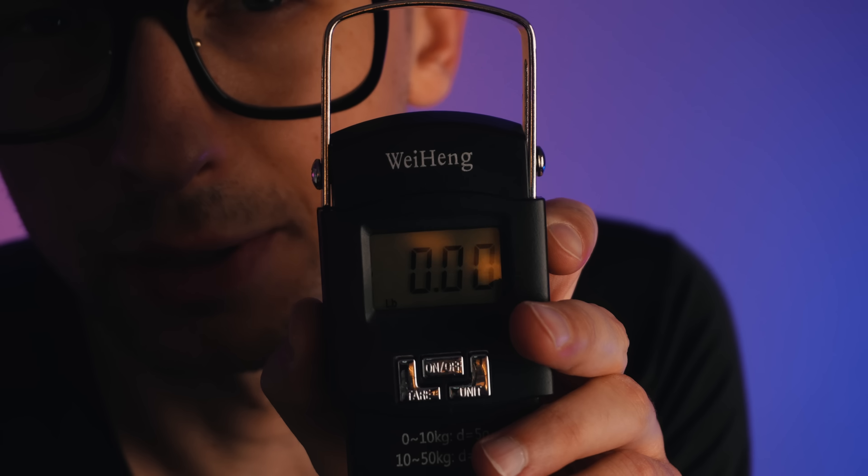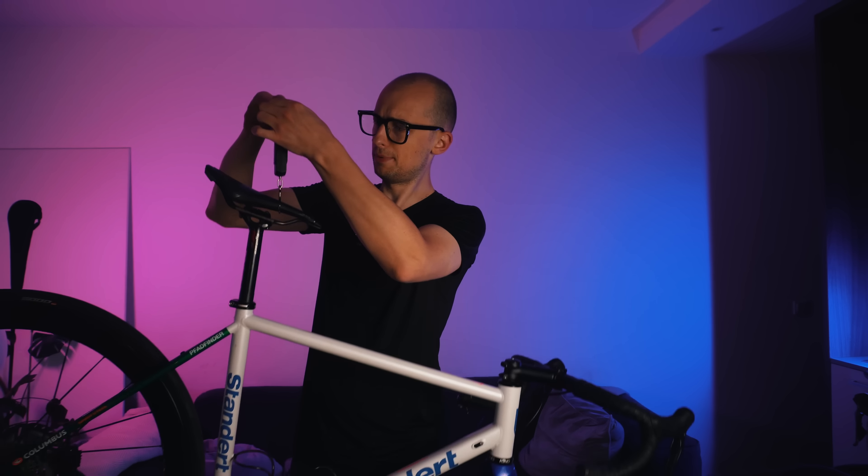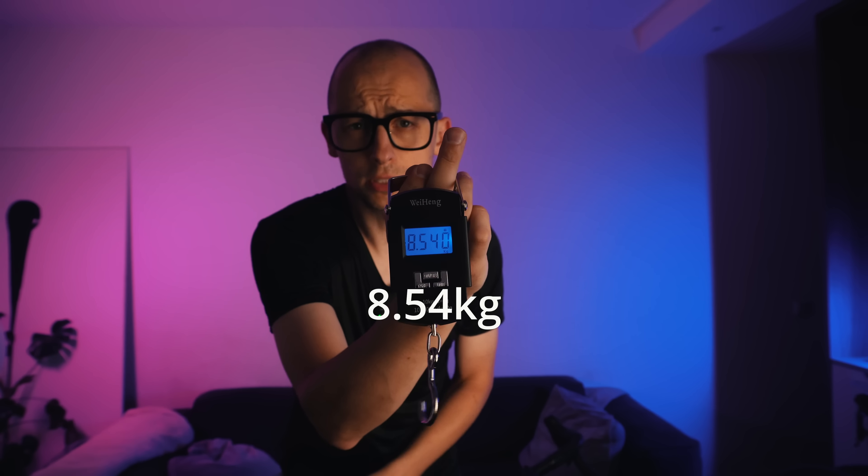There's one thing I almost forgot — let's weigh the whole bike and find out how heavy it actually is. I'm going to use my trusty Y-Hang scale, set it to kilograms, hang the bike in, and pull it up. 8.54 — not so bad.